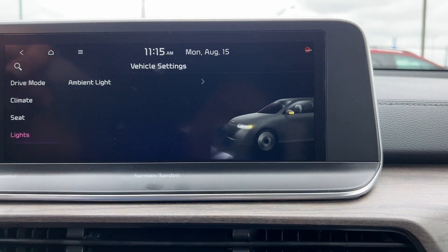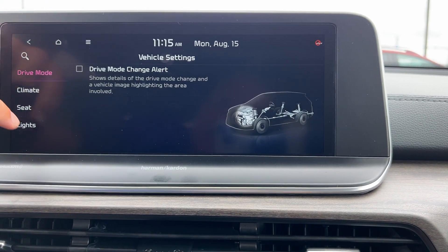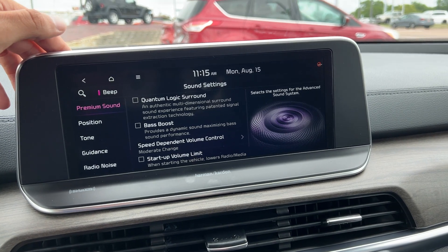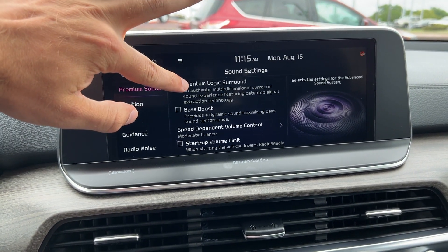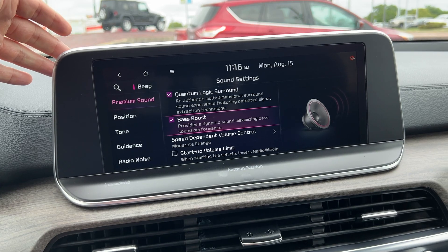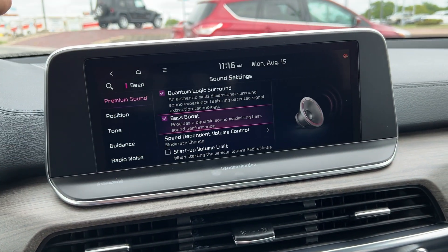Other things we want to check out in settings — let's go over to sounds with your Harman Kardon audio system. This sound system in the Telluride is amazing. If you want less bass, feel free to turn that back off, but I think you will definitely enjoy it.